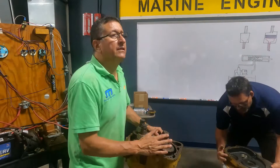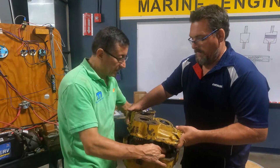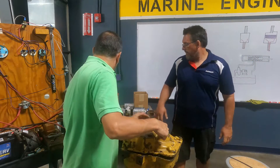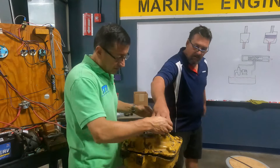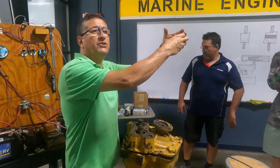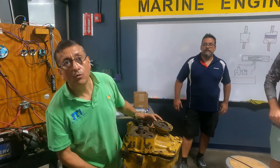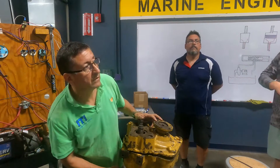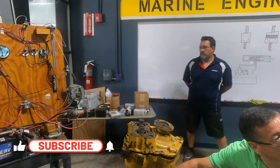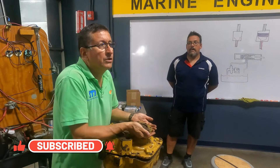Look at this transmission. This is a typical marine transmission for a diesel inboard engine. In this shaft I have the coupling for the shaft and the propeller. This is the input shaft, connected with the flex plate and this one with the shaft. This is the output shaft.